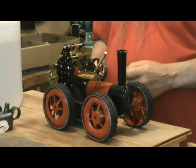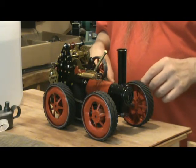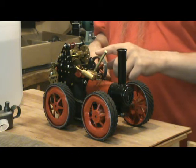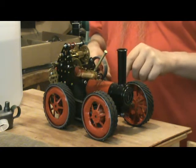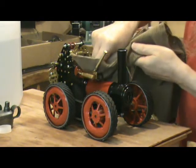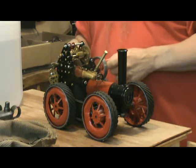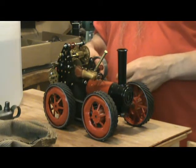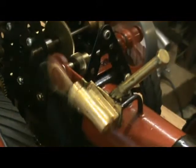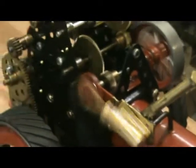It's been deliberately made heavy. There's extra weight under the boiler there, and some extra lead weights attached to each of the wheels. There's a standard Mammod cylinder, crankshaft, and flywheel.